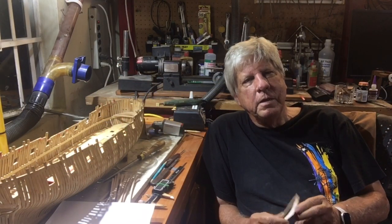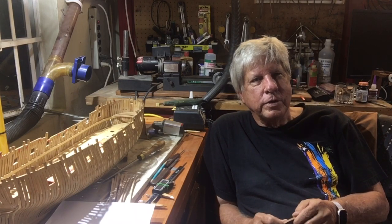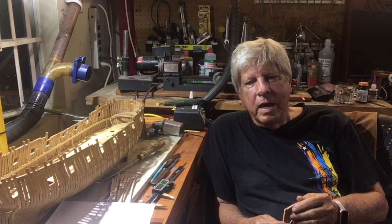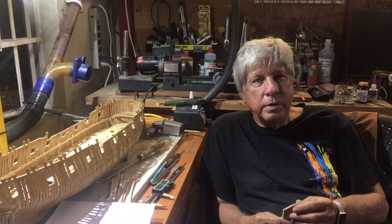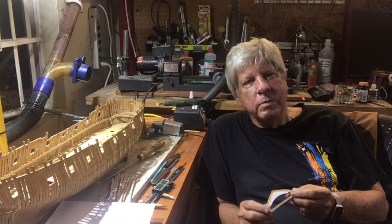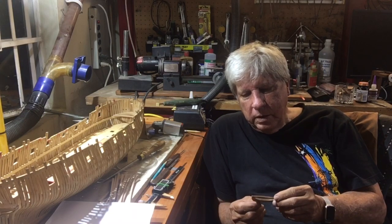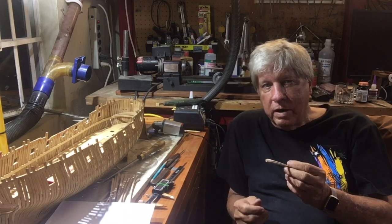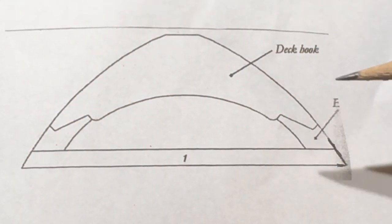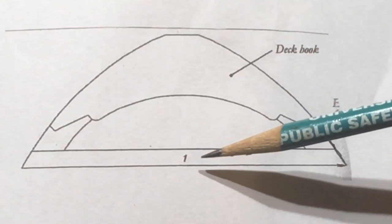Contrary to my statements in the last video where I said I would start the stern, I've decided to follow the instructions and start chapter eight by going to the bow. Having had the experience of doing the lower deck frames, I'm much more confident doing the upper deck frames. The first thing I did was make up a mahogany piece using a damaged frame, got them to fit beautifully in the model. This is the E-cane — the deck hook — and this is the first upper beam.